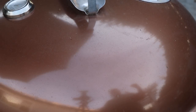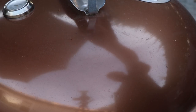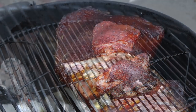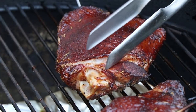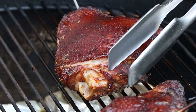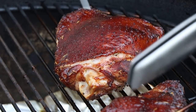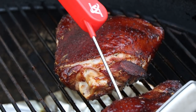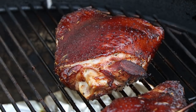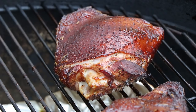We just hit 165 internal on these turkey thighs. I want to do a quick check with the instant-read to confirm that. Oh, nice color on those. This one's showing 164.9 — I think that counts. Let me check our big guy here, make sure we miss the bone. Yeah, 167 — this one's good. All right, we are done. Let's get our temperature probe out, get these off, get them inside.